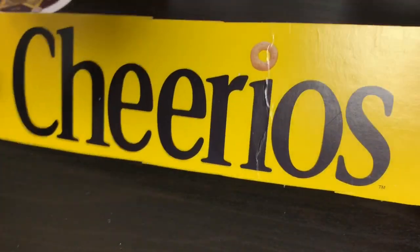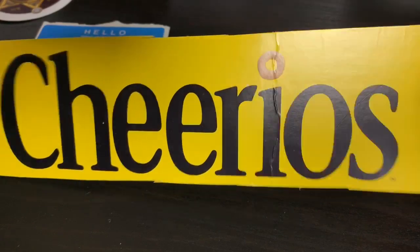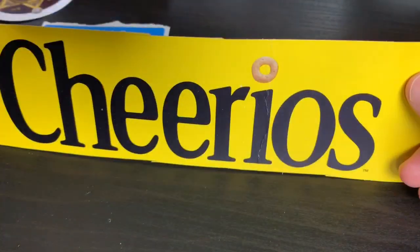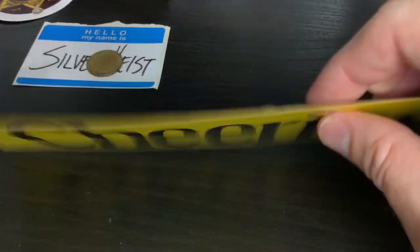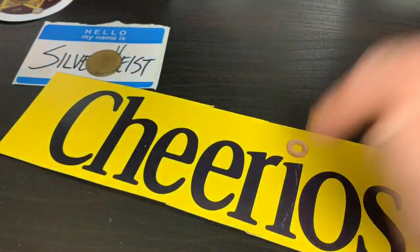Oh yeah, it's Silver Heist — I'm gonna try to get you this Cheerios thing back too, because I think you need this. You definitely need this Cheerios top box piece cardboard, etc. You need that.